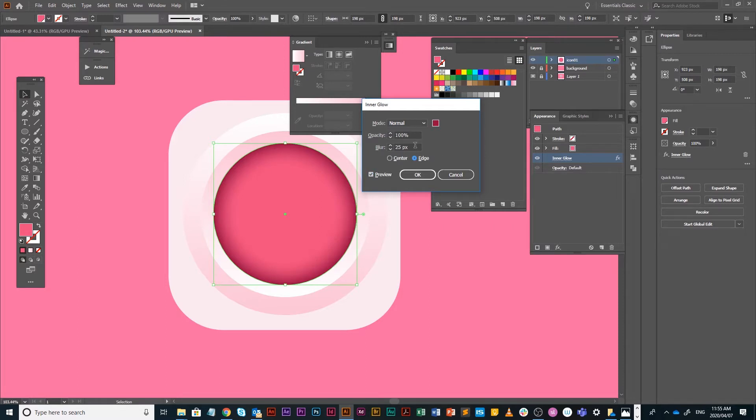Not center but edge. I'm going to put your preview on, maybe make it not 25 but 15. Put your preview on and often you'll see — isn't that just spectacular? That kind of gives us this beautiful soft inner shadow which gives this amazing perspective.